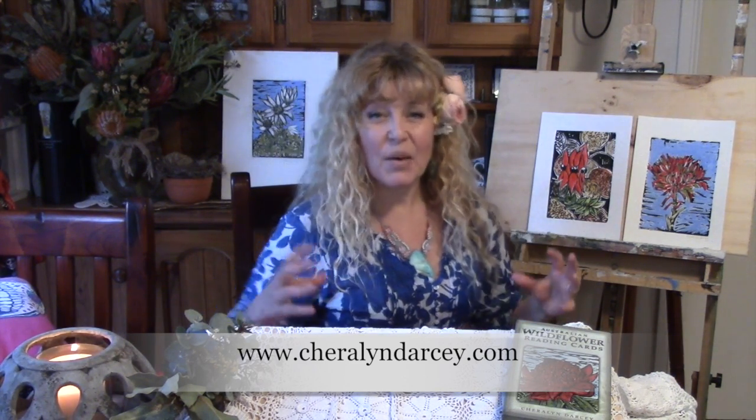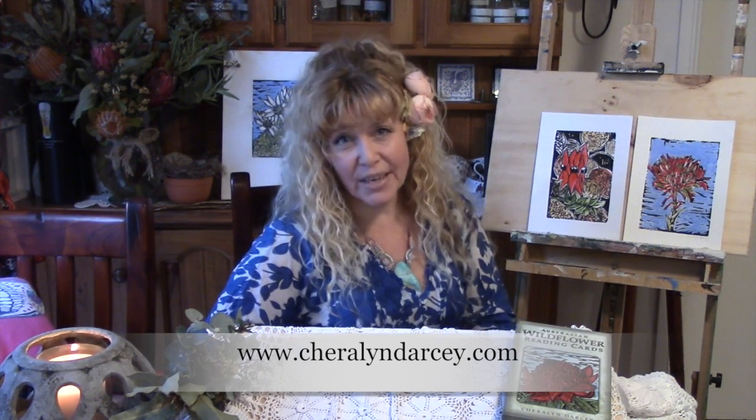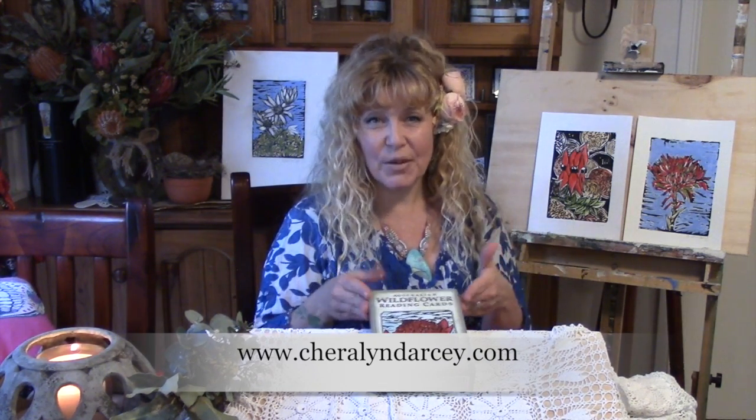One of the ways I bring all of this together are my reading decks and books. The first of these, the Australian Wildflower Reading Cards, have just come out and I'm so excited to share this with you. This is the box they come in and I'm going to show you what's inside, and also share a reading so you can see how easy they are to use.